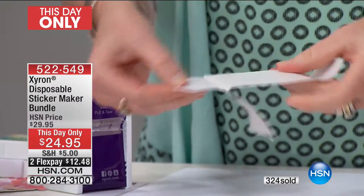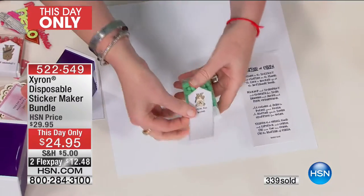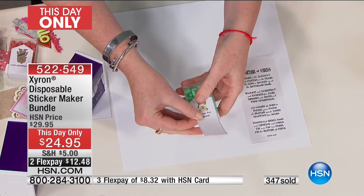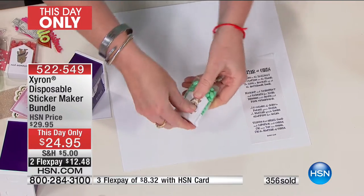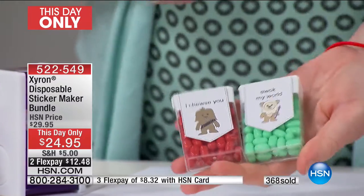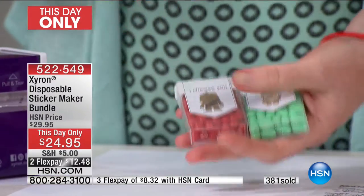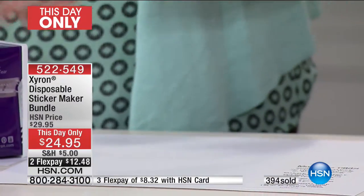Peel it off — edge-to-edge adhesive on the back. If you're one of those moms, aunts, whoever, that procrastinates, and you're like, today's February 13th and I have to have a classroom full of kids' Valentine's Day projects tomorrow — stop it. How cute is that? These were free. I turned them into a sticker in 15 seconds, and your kids can help you with this. That's the great thing.